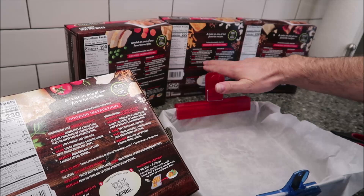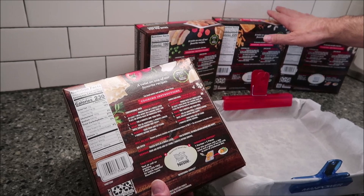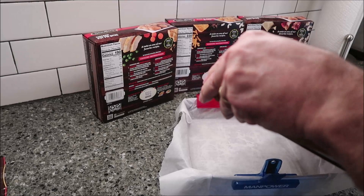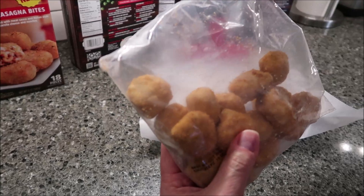It's nine and three for the mac and cheese bites and nine and three for the bacon and white cheddar bites. It still ends up being the same total time, but they want you to leave the mac and cheese bites and the bacon and white cheddar mac bites on one side for nine minutes and then flip them over. The lasagna bites come in a bag, which is nice because you can get out what you want and seal up the rest.